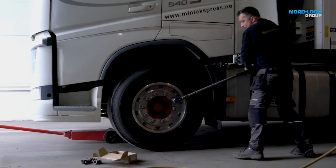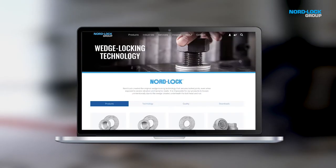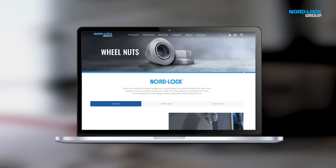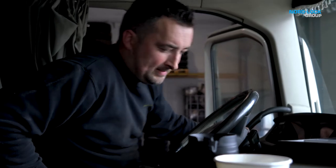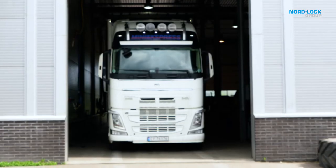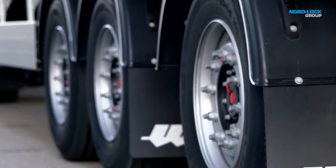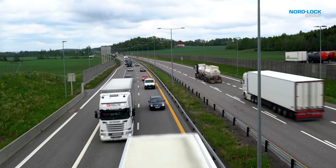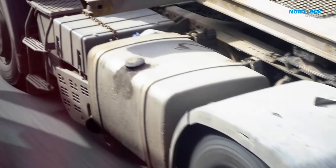Torque guidelines, wheel nut dimensions, and much more can be found on NordLock.com. NordLock wheel nuts do not lose clamp load due to rotation. However, settlements can occur in other parts of the wheel assembly during driving. NordLock therefore recommends that standard re-tightening procedures are maintained after installation, typically after 100km.